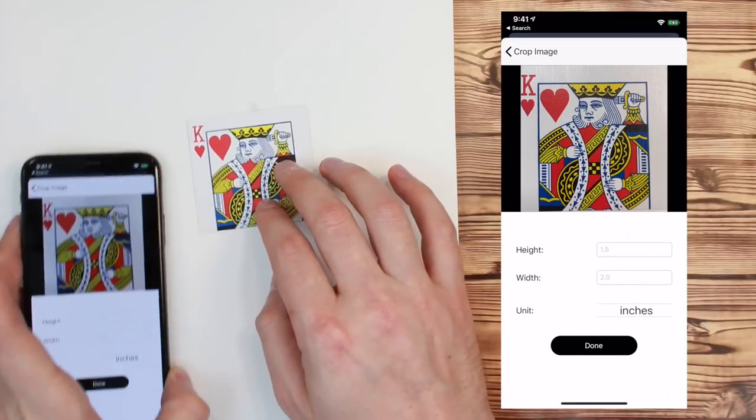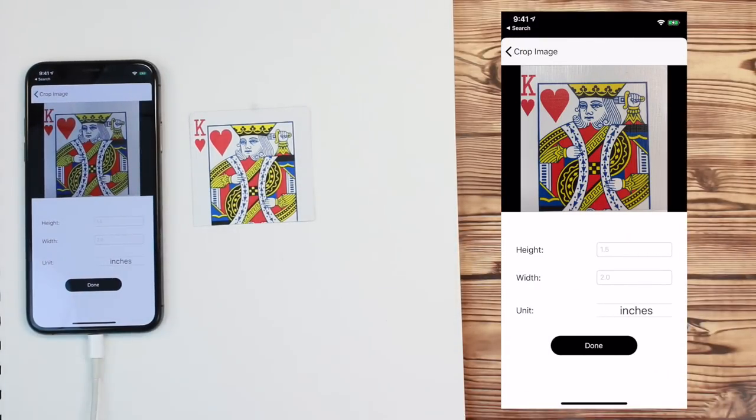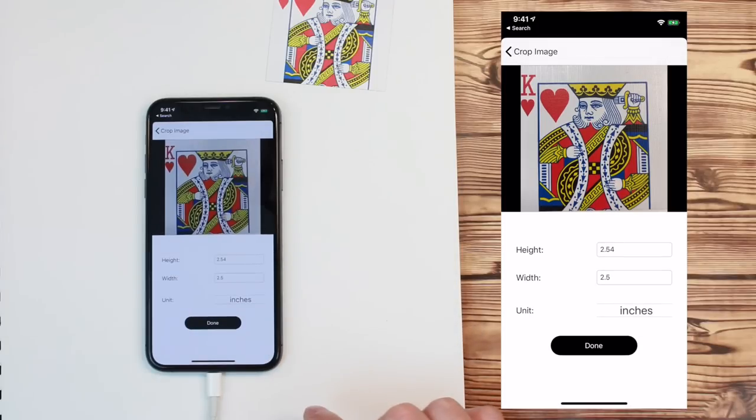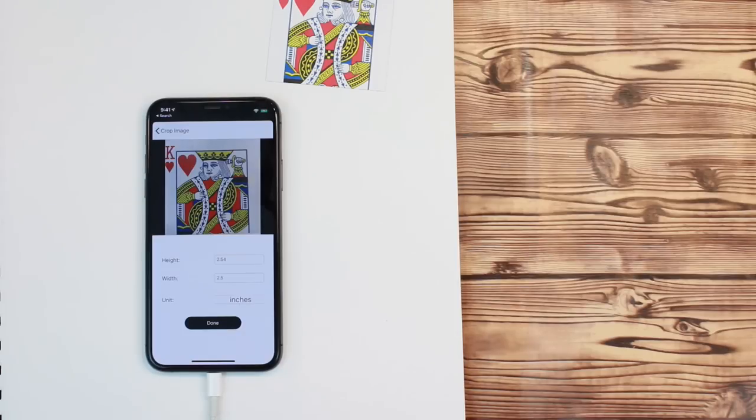Finally, you need to enter the approximate height and width of your anchor. DaVinci Eye will automatically calculate the second dimension. If you input the width, it will automatically calculate the height. You can also change the unit of measure from inches to centimeters.